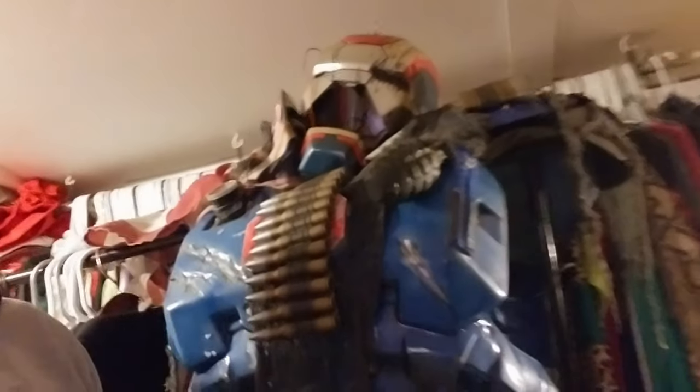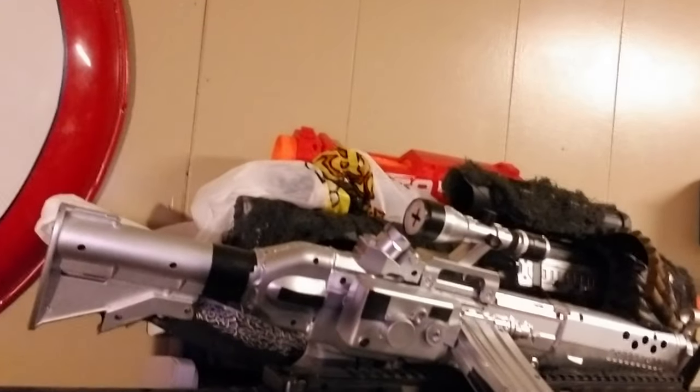I'm going to show you guys one more time my workshop, just so you have kind of an idea of what it looks like. See, there's Cap. There's my weapons rack, and the stuff I just put together. There's the shield I was talking about. And there's my Iron Man.